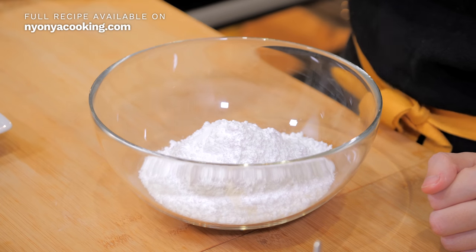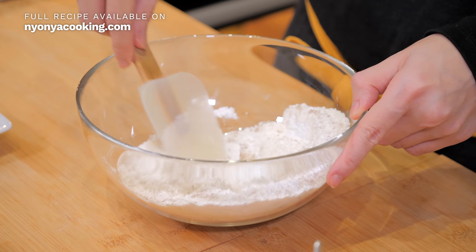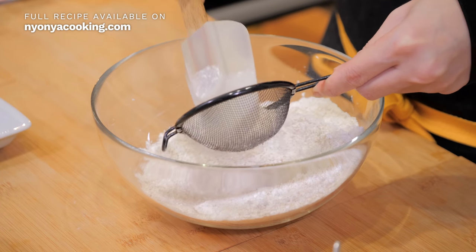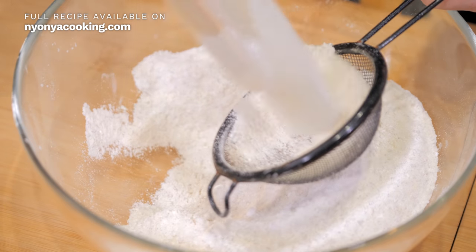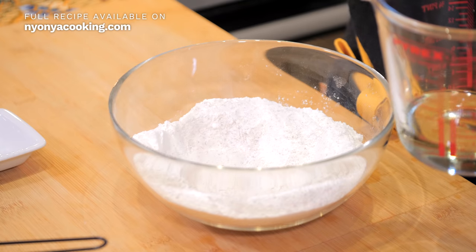Last but not least, we're going to add a tinge of salt just to make the taste a little more edgy — not too sweet, but a hint of saltiness. What we need to do here is just mix it. Using my very quick trick, I'm just going to run this through a sieve to get rid of those little chunks of powdered sugar.